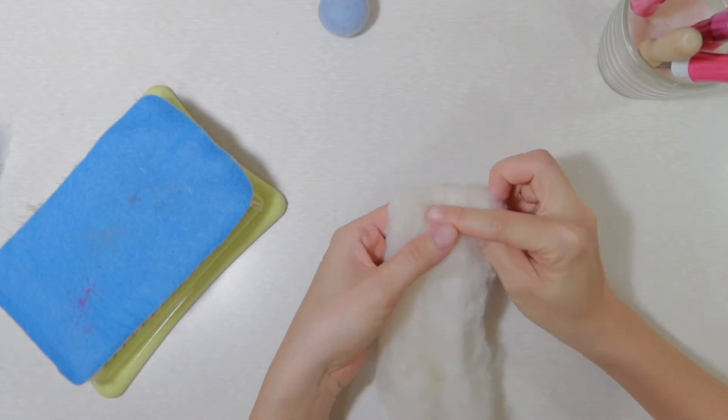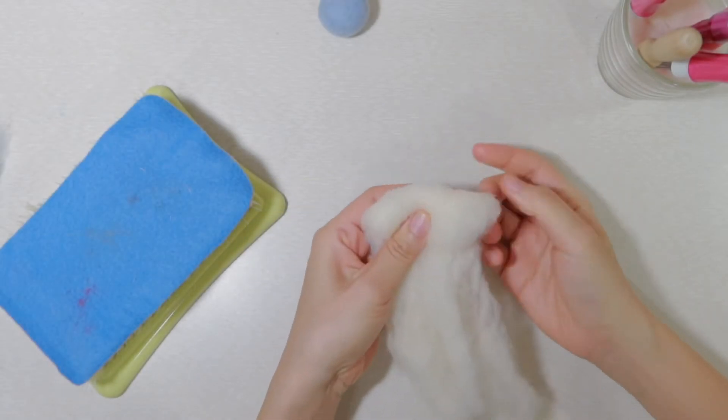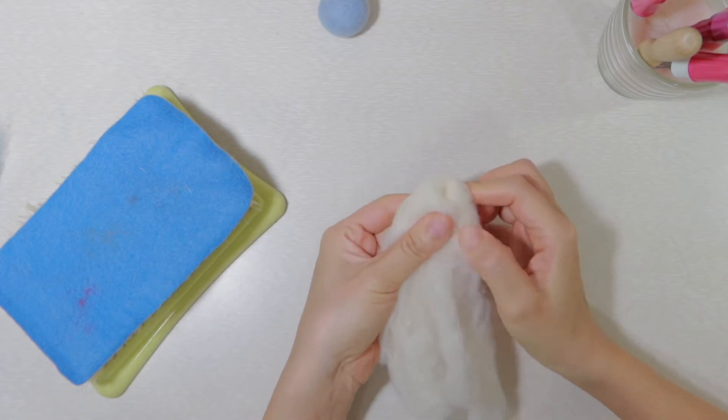Now I am going to make it with the second method. Start to roll the wool tightly and tuck in the sides as you go.